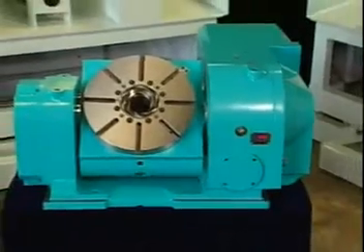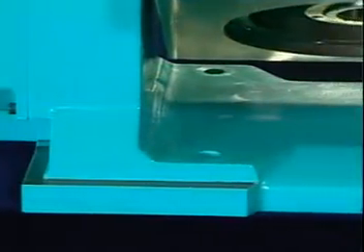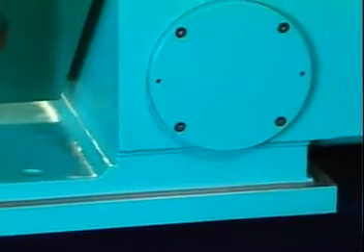We apply a three-in-one design on the tilting axis base, supporting base, and machine base, creating a rigid structure for excellent processing stability. This ensures the accuracy of the workpiece and reduces unnecessary wear on the tools.